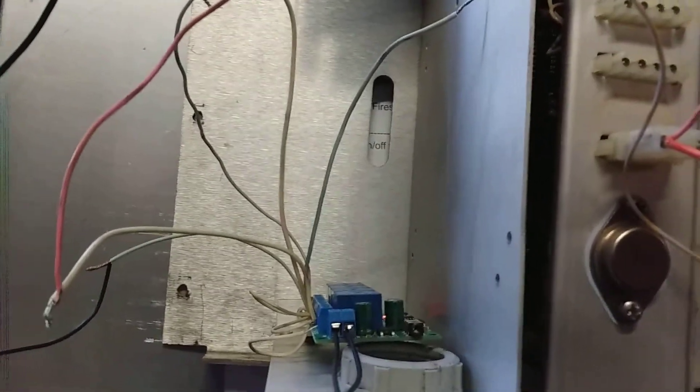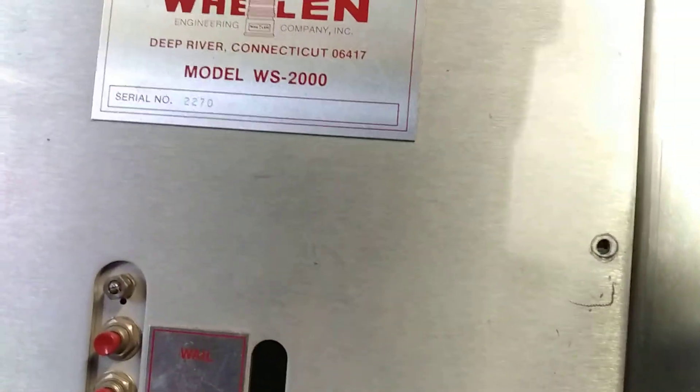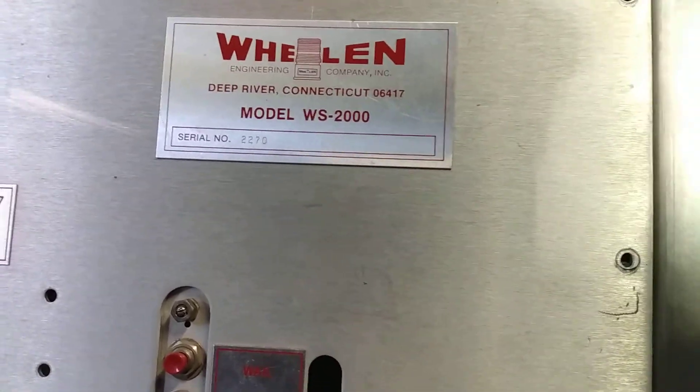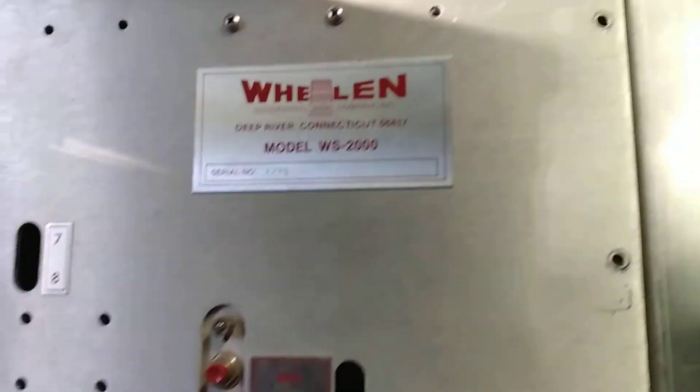The reason why it's a bit glitchy is because I'm pretty much just touching bare wires — that's part of the working process of the radio board and stuff. That's why it glitched a couple of times. Other than that, there is the video of the Whelen WS-2000 siren control panel. If you have any more questions about this panel, please leave a comment below and I'll be sure to answer them. Have a good day!